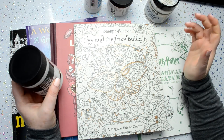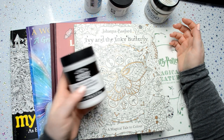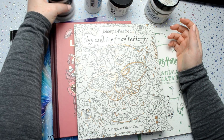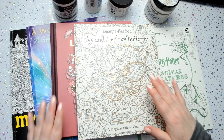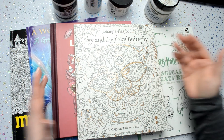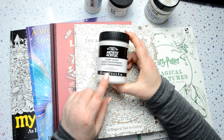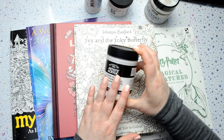Since then I've come across other products that people have recommended to me that are even better. They're not perfect — they don't turn the paper into watercolour paper — but they do very much improve it. I'll show you the pictures that I completed using these and talk about that.